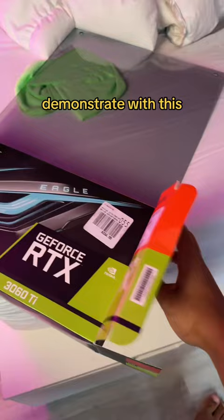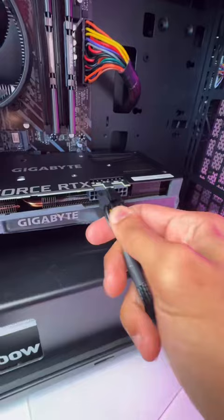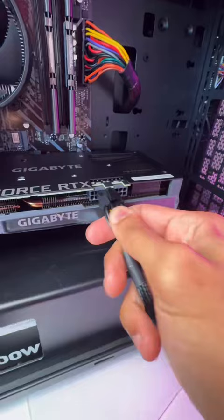I'm going to demonstrate with this Gigabyte 3060 Ti, but basically every GPU is the same in the installation process. With your new card, do the exact opposite — go ahead and slot it in, plug it in, and screw it back in, and you're good. You might need to go to the manufacturer's website to download new drivers, but that's also pretty simple.